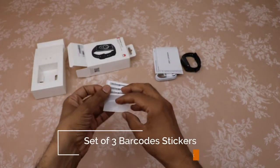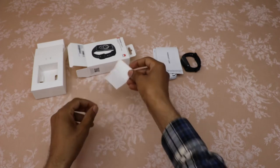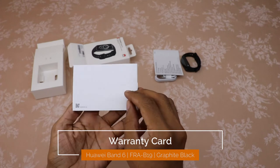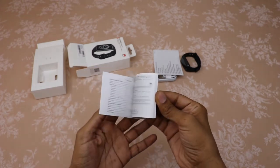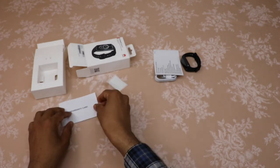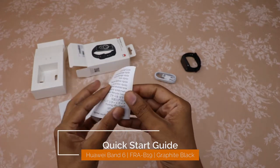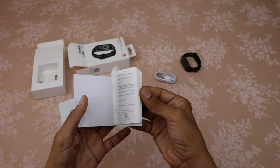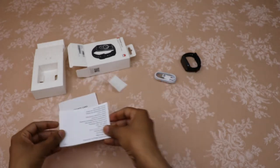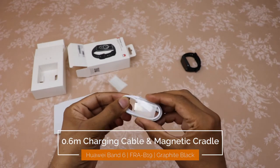This is a set of three barcode stickers. This warranty card is translated into multiple languages. This quick start guide is also translated into multiple languages. The charging cable is about 0.6 meters and the cradle is magnetic.